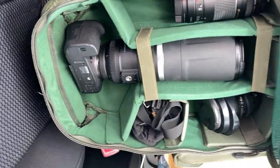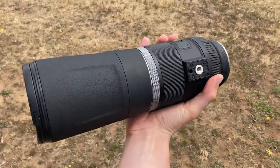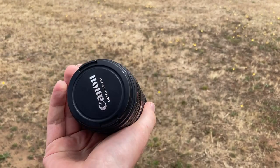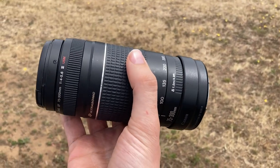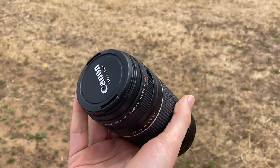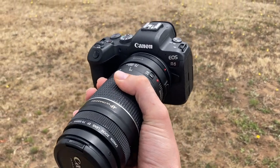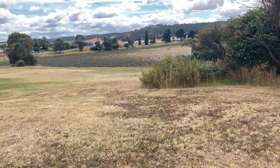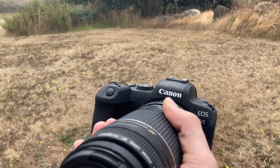So this is what I normally use for wildlife photography — my Canon R6 with an 800mm f/11 lens. But I thought, what if I take this lens, the first one I started with when I began photography, a 75-300mm kit lens from Canon, and put it on my modern $4000 Canon R6 and take it to an amazing place to try and do some wildlife photography? Let's see what happens.